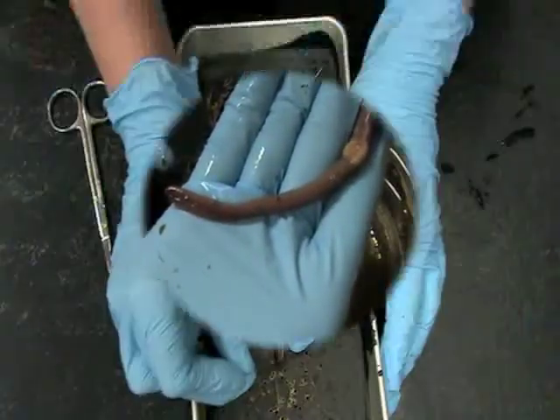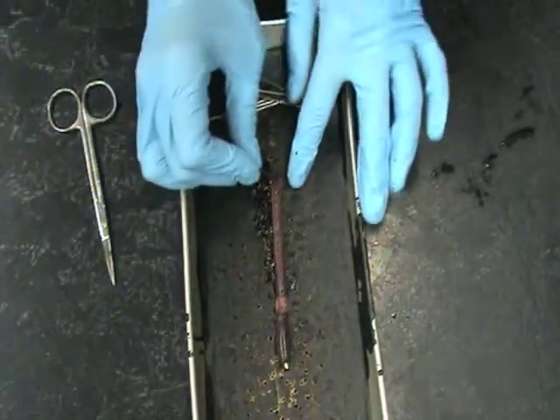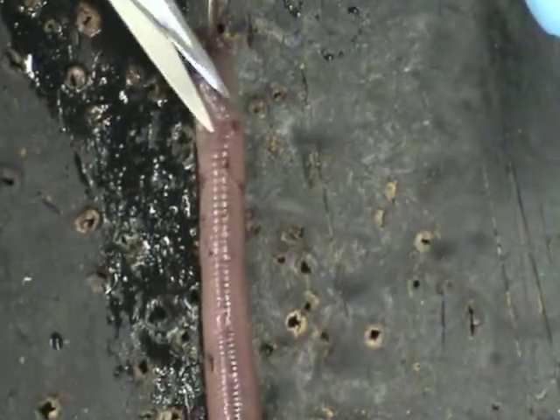Place the specimen dorsal side up, pin the anterior and posterior ends of the worm into the tray, and begin snipping. Be careful not to harm the organs.